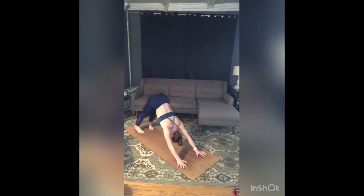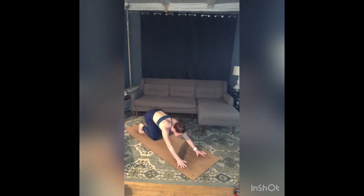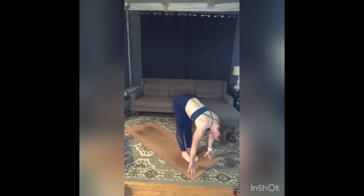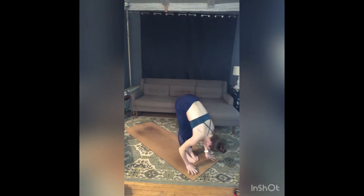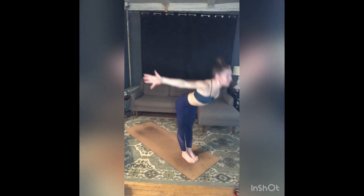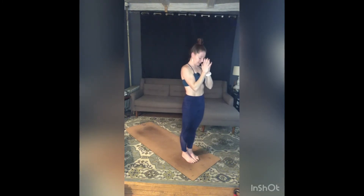Take one more breath in, full breath out. Inhale, rise to toes, gaze forward. Exhale, bend your knees, step or jump feet to hands. Inhale, lengthen. Exhale, fold. Inhale, sweep your arms around and up, press your palms. Exhale, hands to heart. Take a breath.